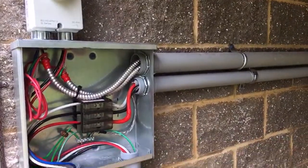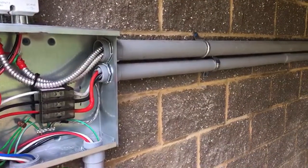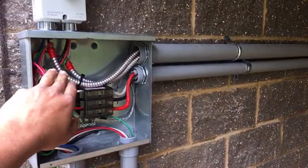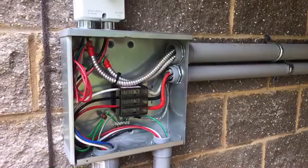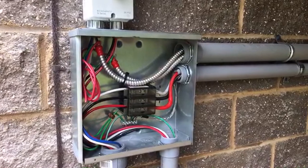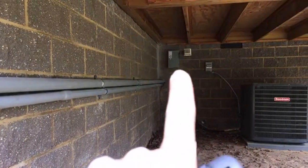MC cable is a great tool for running through tight spaces — you can chase it up through walls and crawl spaces. DC circuits have to be in some kind of metal conduit because if they get hit with a nail or an axe or whatever, you could have a fire.